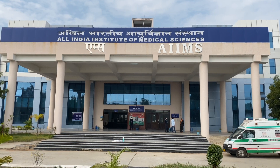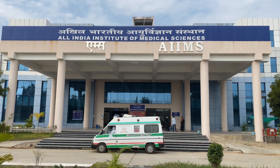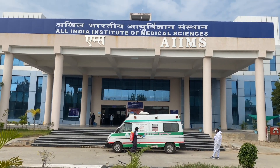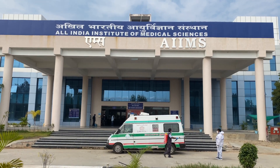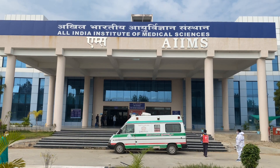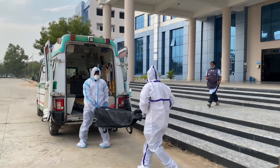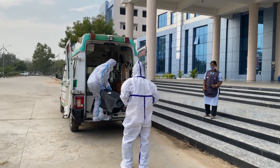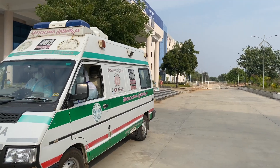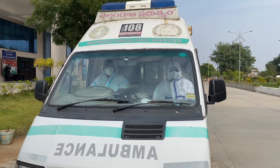During transportation, a closed vehicle should be used to transport the COVID-19 positive body. The vehicle should be sprayed with one percent sodium hypochlorite solution inside and out. The body can be accompanied by six people who will wear a full PPE kit; however, the relatives are not allowed inside the vehicle. All the persons accompanying the body, including the driver, should wear a PPE kit.